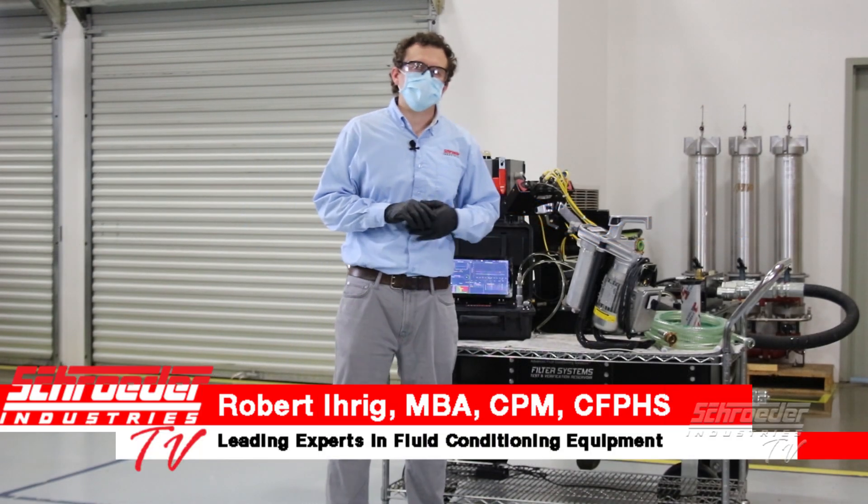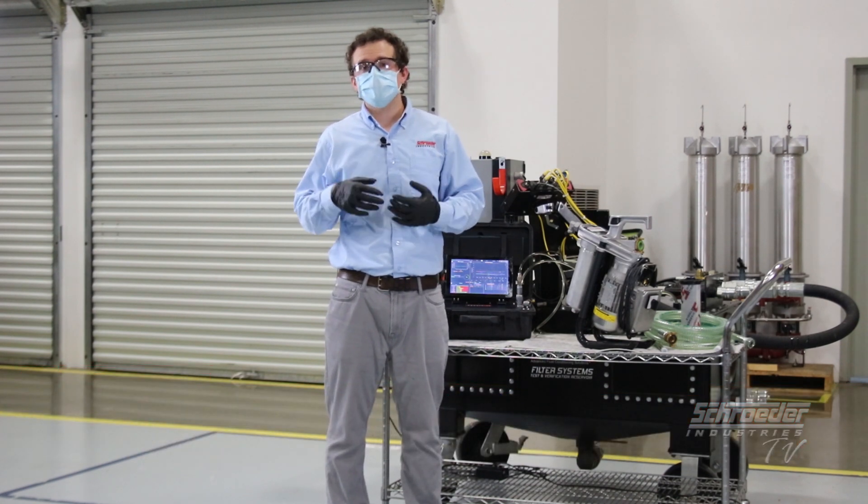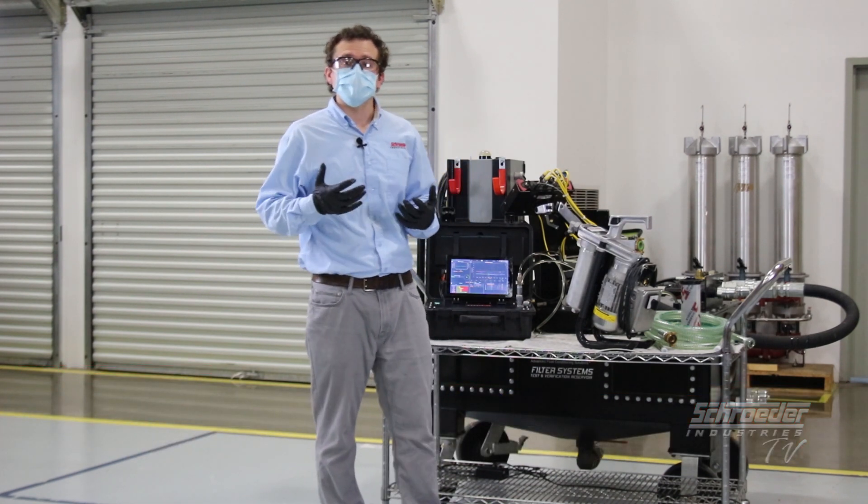Welcome back to Schroeder TV, folks, where you can find all of the Schroeder product videos as well as learning resources on fluid conditioning and condition monitoring.